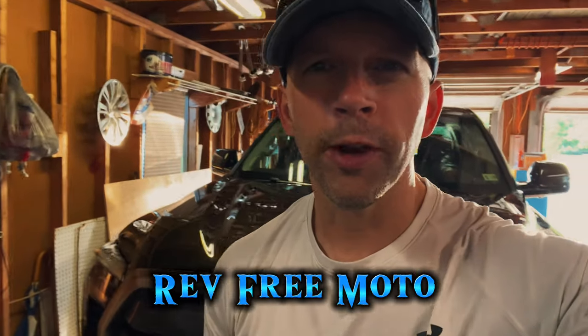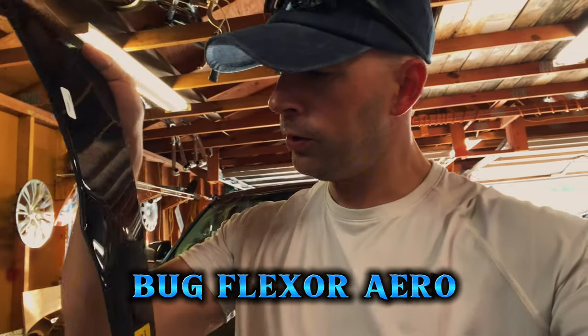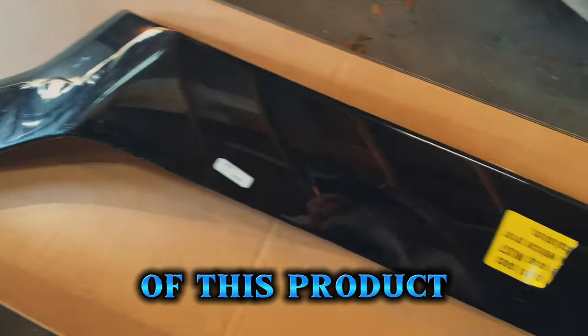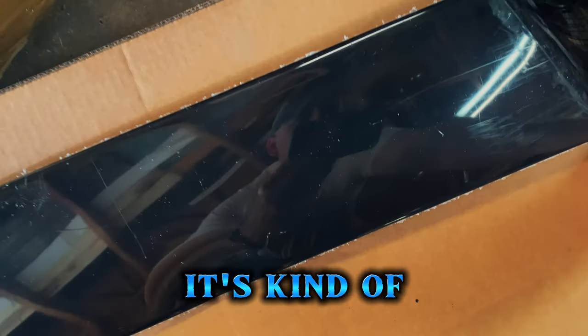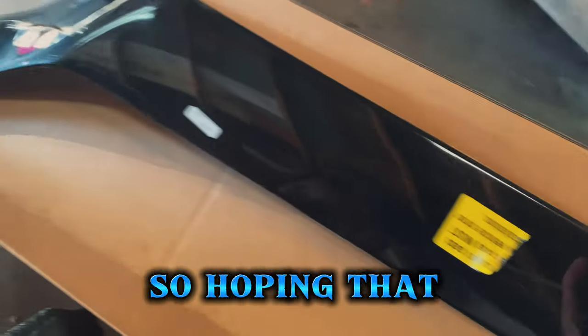Hey, what's up guys, it's Jonathan from RevRemoto. Today I'm going to be installing an ABS bug deflector arrow skin on my 2024 Tundra. First impressions of this product: it definitely appears to be molded for the truck, but it's kind of flimsy feeling — really thin — so hoping that once it's on the truck it won't seem so bad.